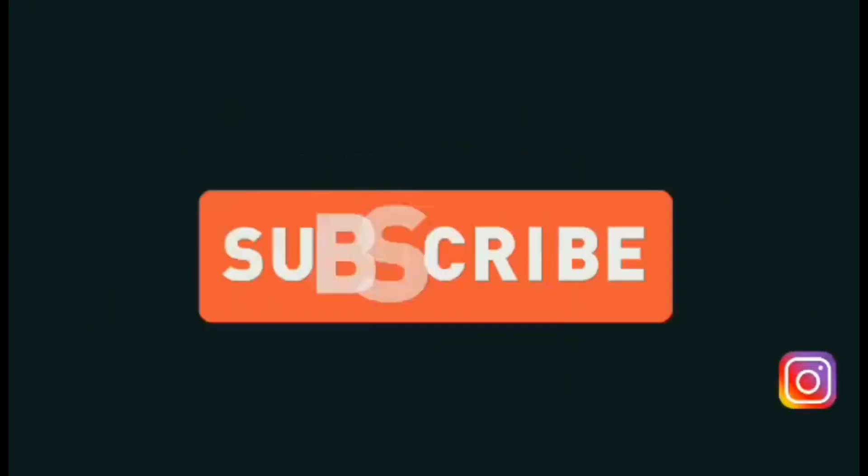Thanks for watching — like and comment and don't forget to subscribe.